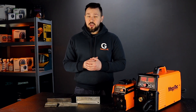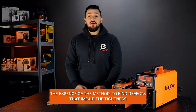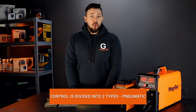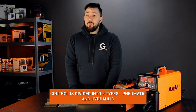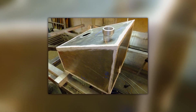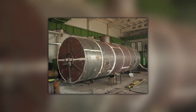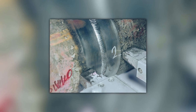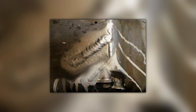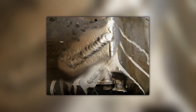Checking seams for permeability has many names, but the essence remains the same: detecting through-defects that impair the sealing performance of the welded joint. Such control is divided into two methods — pneumatic and hydraulic. Welds are checked for leaks using gases such as oxygen or nitrogen, and various liquids including water. The gas or liquid is supplied under high pressure, under which it is distributed into defective cavities and comes out.